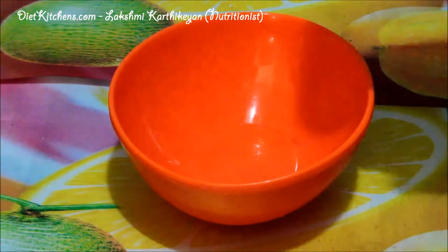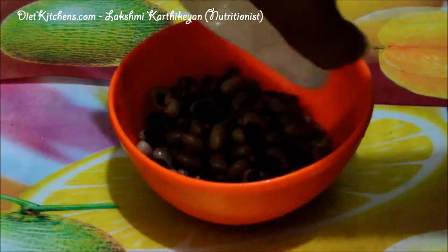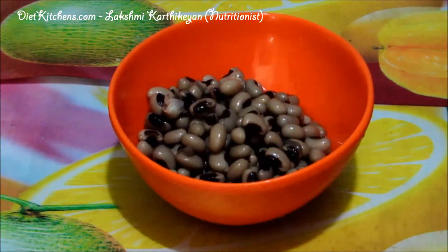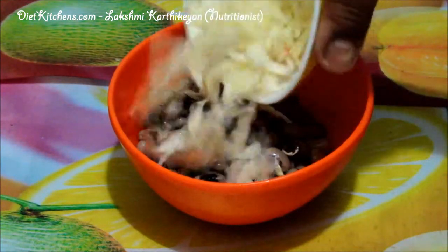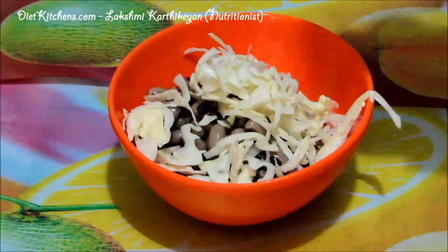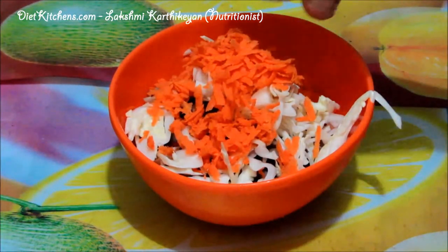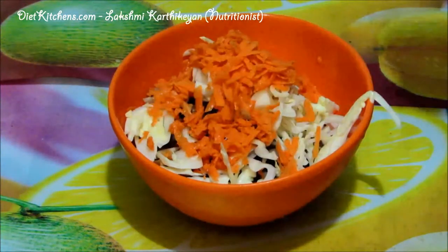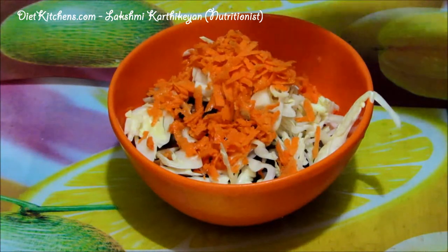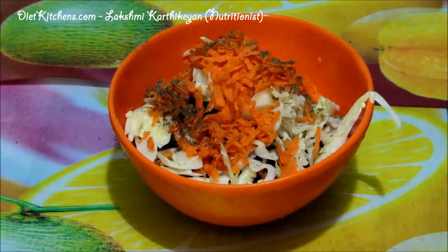Take one cup of boiled cowpea, add half a cup of grated cabbage and quarter cup of grated carrot. Then squeeze half a lemon. If you wish, you can also add a little pepper powder. Now add the toppings.